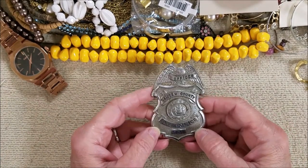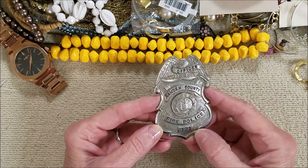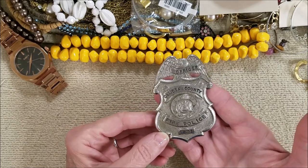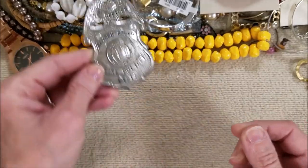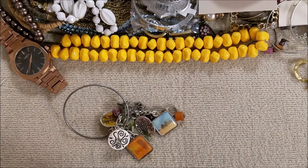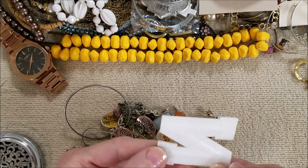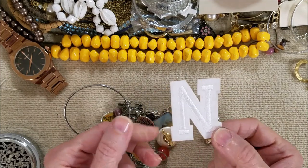Look at this — it says Officer, Camden County, State of New Jersey, Fire Police 121. I wonder if this was an actual badge for a police officer. I don't want to assume the worst, but it makes me sad to see it in a container like this. And there's a patch — it's never been used, but it's dirty now. I guess you could put it on something and then wash the piece.